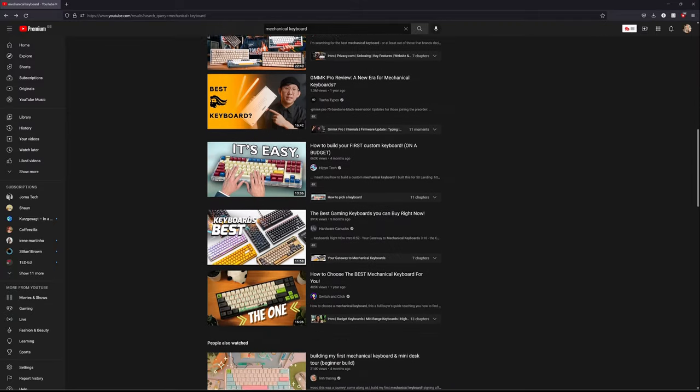After tactically binging a ton of YouTube videos, I have decided to get myself a mechanical keyboard. In particular, the Keychron K6.